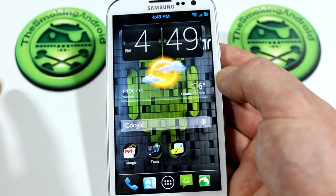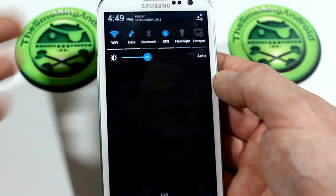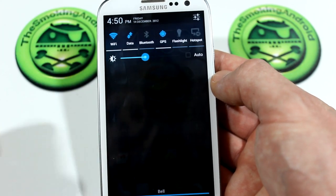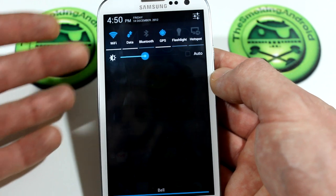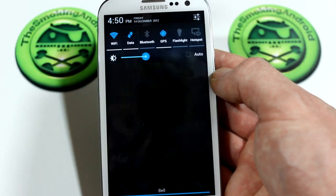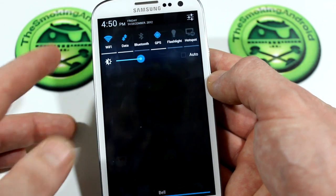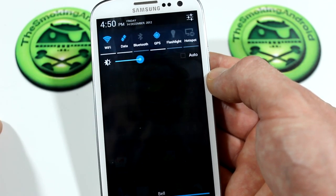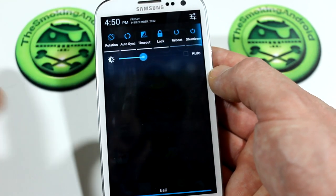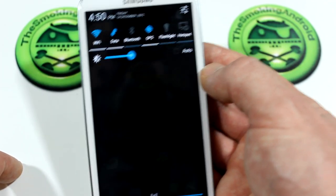Moving on from the installation, you'll notice the theme. Pulling down the notification bar, you've got that hollow theming going on — absolutely love that. There are three different toggle selections you can choose from during the Aroma installation: the stock Samsung toggles, the 15-button toggle, or the massive 23-button toggle. I went with the 15-button toggle. As you can see, we've got reboot, shut down, timeout — everything I actually use on a regular basis, which is really nice to see.